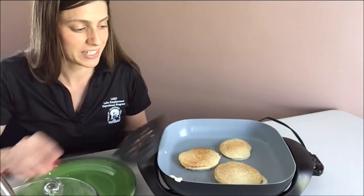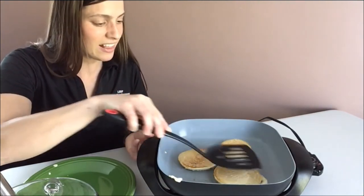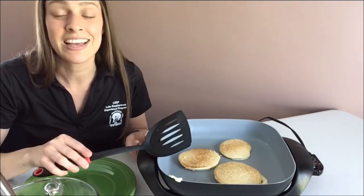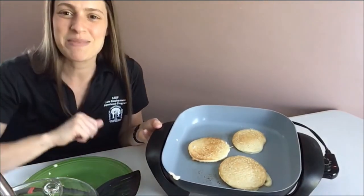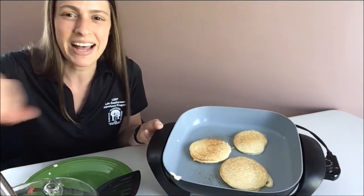I'm getting pretty hungry. I'll let these cook for a few more minutes and I'm going to enjoy my pancakes. Thanks for joining me. Happy cooking. Bye!